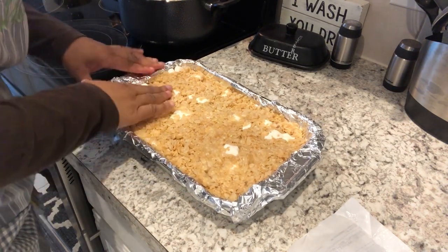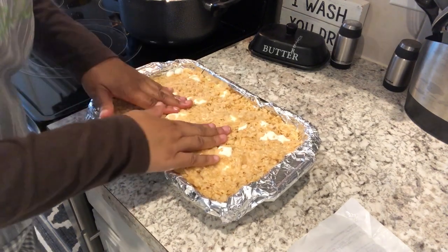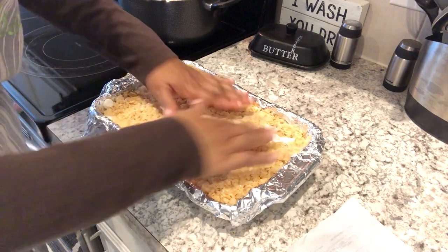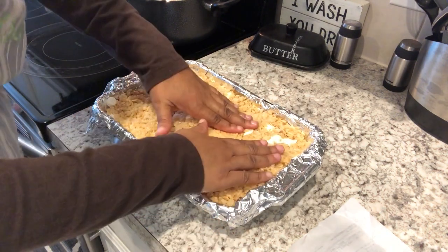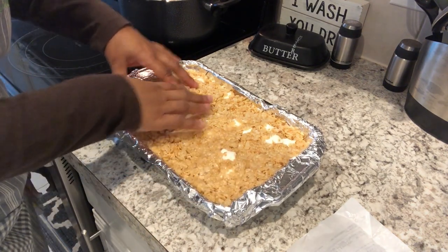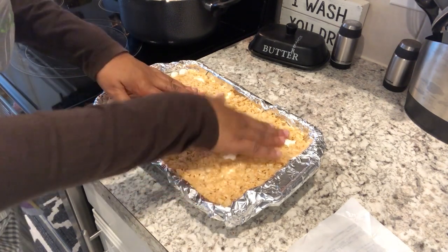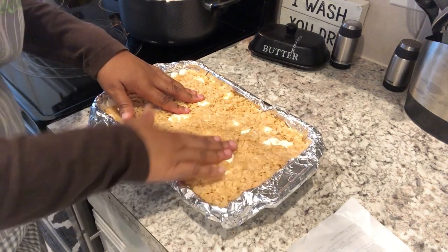I'm just making sure they're spread to all the corners. You may be wondering what makes this different than the traditional rice krispie recipe — we're using more butter, so it makes it buttery, and we're also using a lot more marshmallows. As you can see, we're also using some whole marshmallows in there too, so everything's not fully melted.